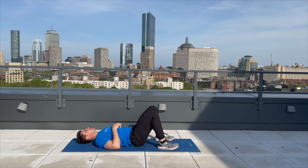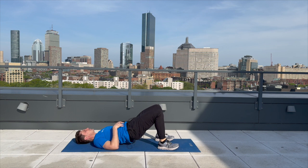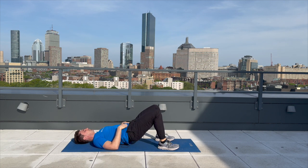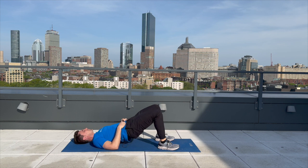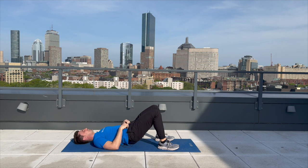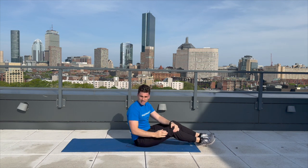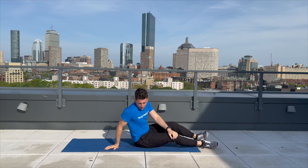Welcome back. Let's get into those hip bridges. Here we go — 10 reps. One, two, three, four, five, six, seven, eight, nine, and ten. I'm going to see you back here in 30 seconds for our plank exercise.